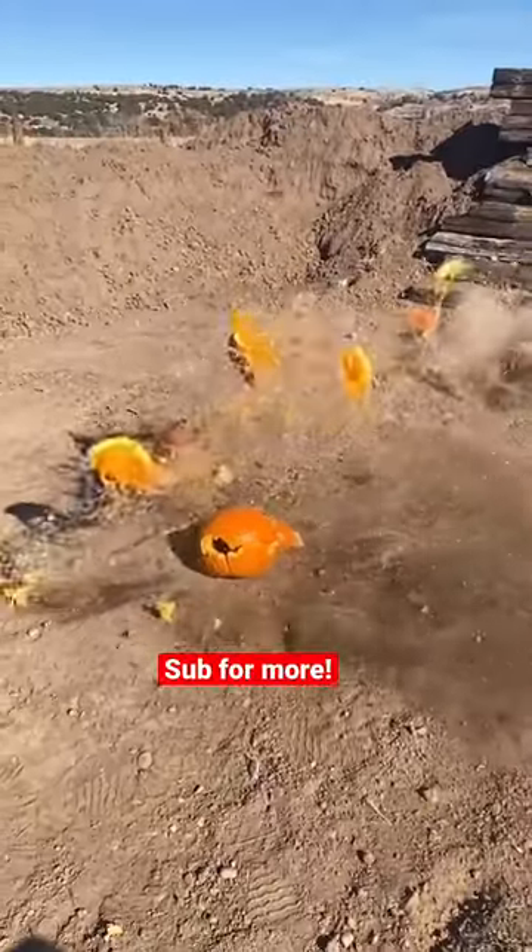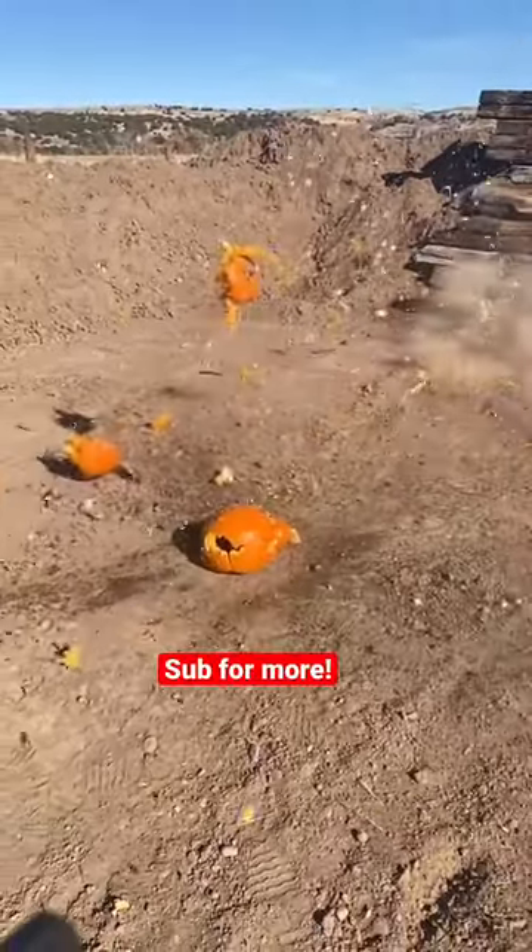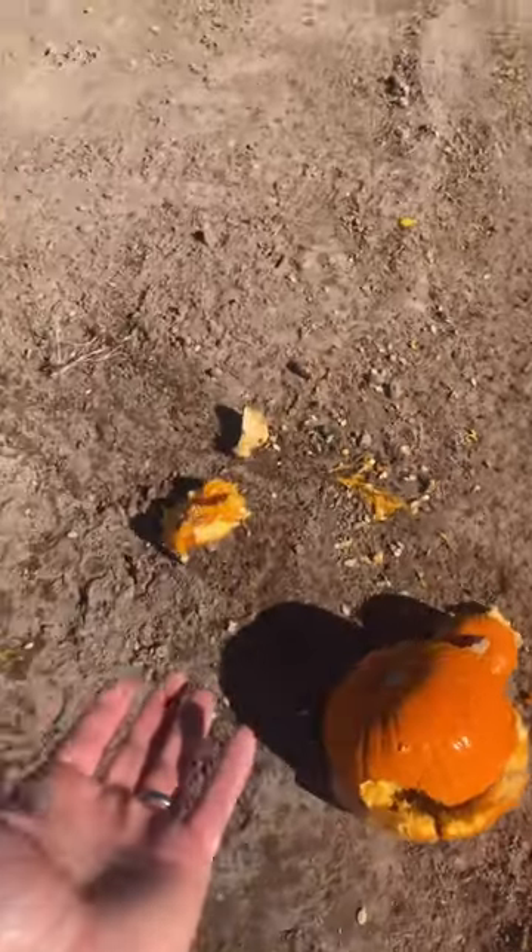Let's take a look at this in slow-mo. Let's go take a look at the damage. This was our first pumpkin, and the second pumpkin just doesn't even exist anymore.